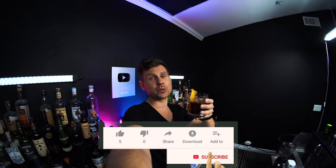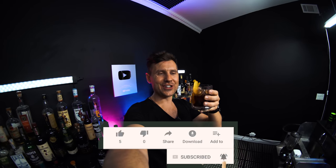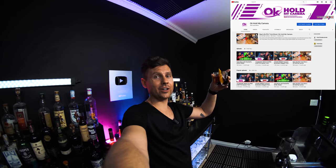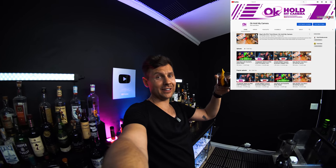Please let me know in the comments if you like this cocktail, and don't forget to turn notifications on since we'll be making a lot of new drinks. I'd really appreciate it if you hit the like button and consider subscribing — also consider subscribing to the second channel, which is even better than this one. I'll see you tomorrow!